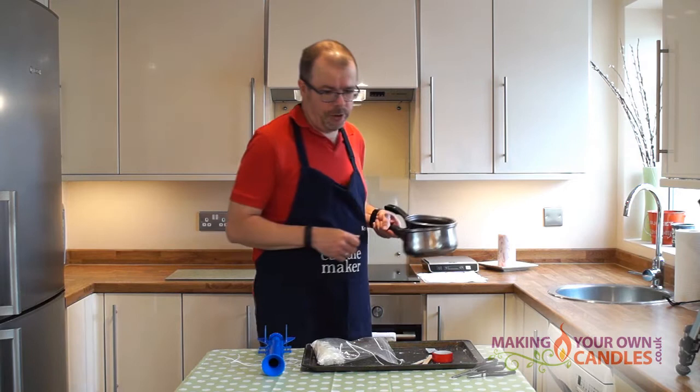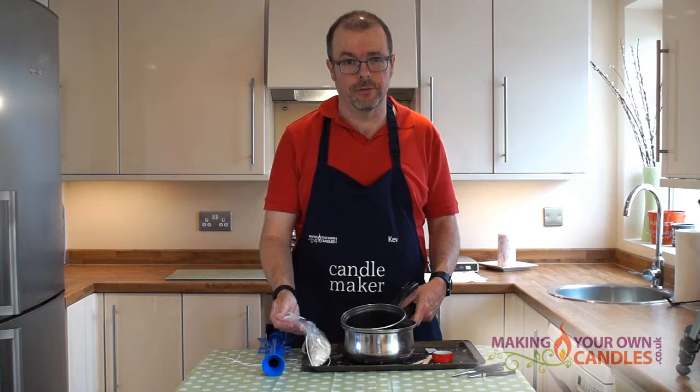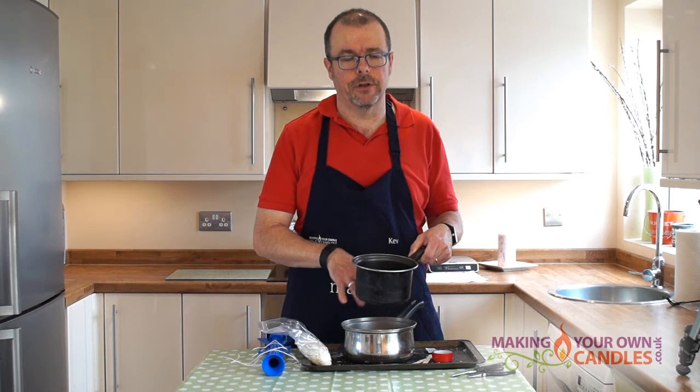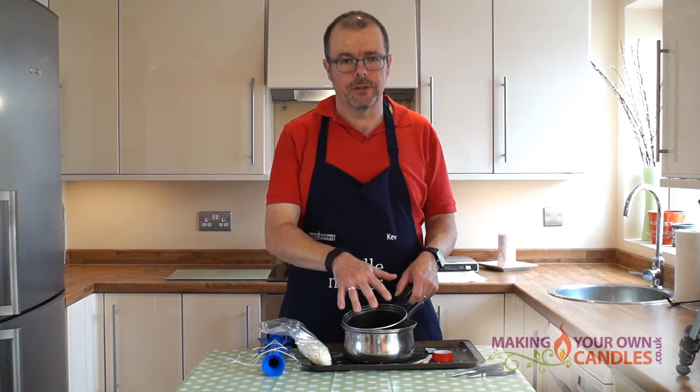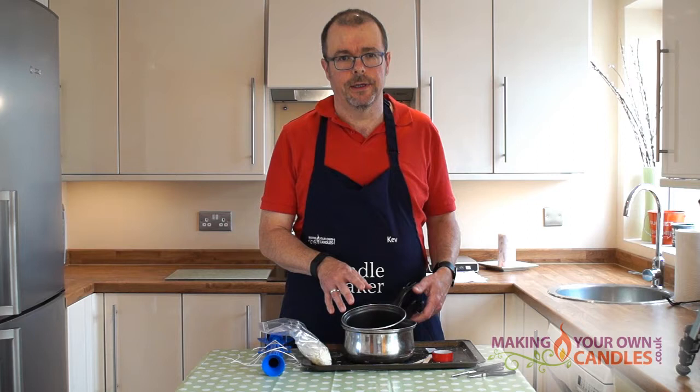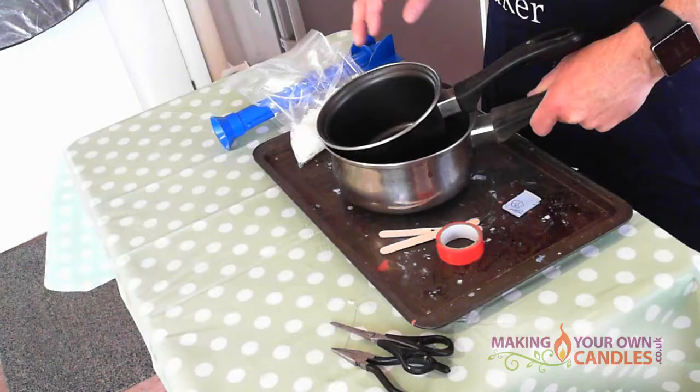Or the simplest way of doing it is to get a couple of cheap saucepans. You obviously can't use these for food afterwards, but get the cheapest saucepans you can find — one slightly larger than the other. Sit the smaller one in the larger one having put about a third of water into the larger one and put it on the heat. The wax goes into the smaller one and that prevents it ever getting too hot, so that's a perfectly safe way of doing it. We don't recommend, as some people do, that you should use a microwave because it'll potentially ruin your microwave.